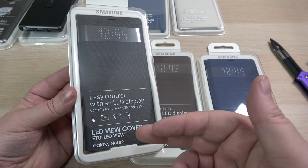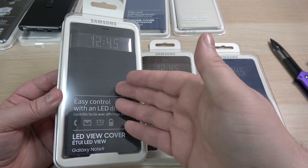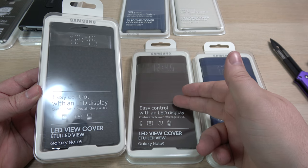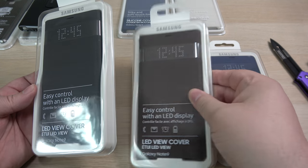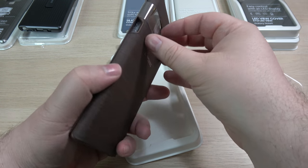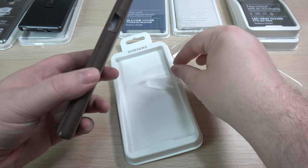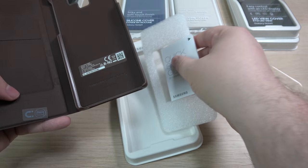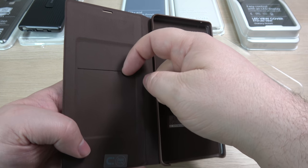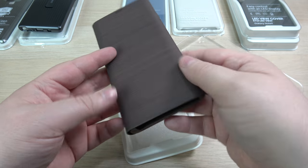Now let's take a look at the LED view cover — this one's really popular and really cool. I got three different colors: a gray, a copper/brown color, and blue. I'm going to go ahead and open the copper one. It has more of a material feel than what I'm used to seeing in past years. Inside there's a quick start guide, and you do have a single pocket — not much room to put anything else, but that's just how they designed it.